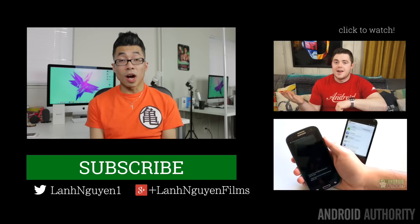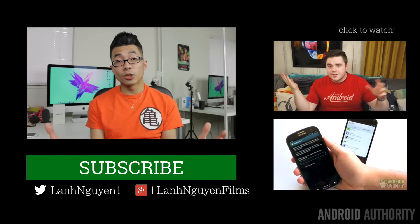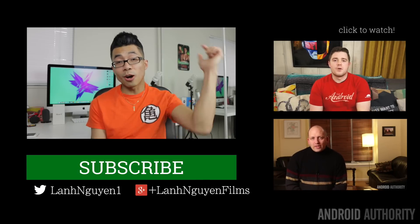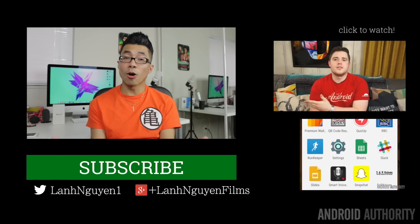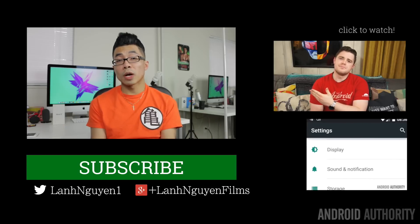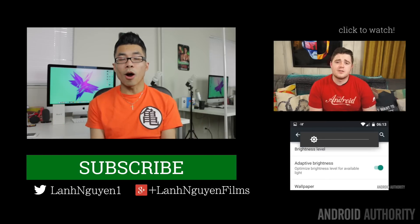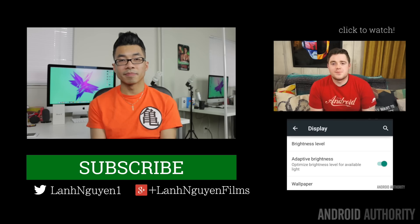As always guys, thank you so much for watching this video. If you did enjoy it, please give a thumbs up below and also subscribe to the channel if you haven't already. Don't forget to check out the website for more in-depth coverage — androidauthority.com — because we are your source for all things Android.